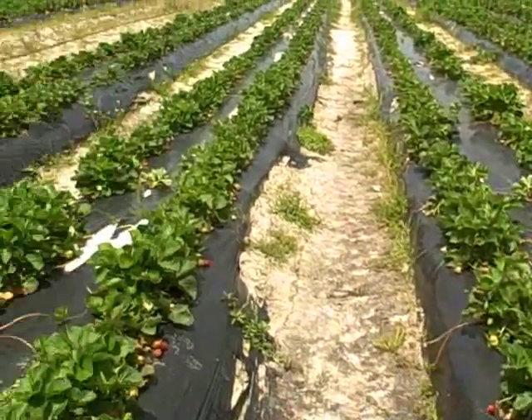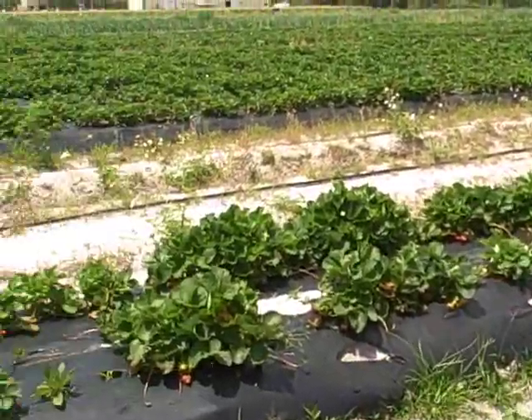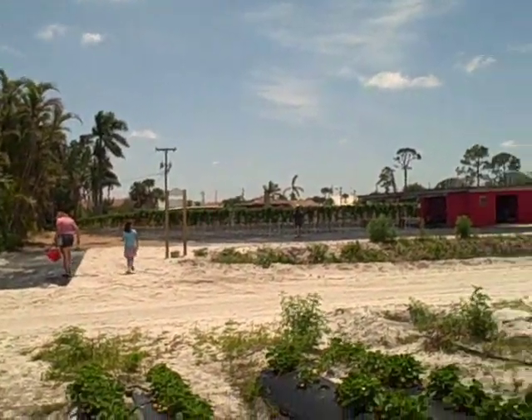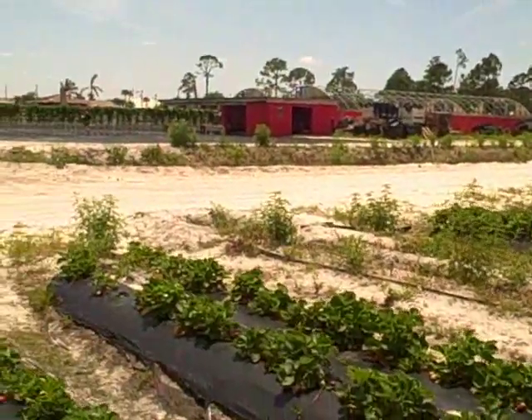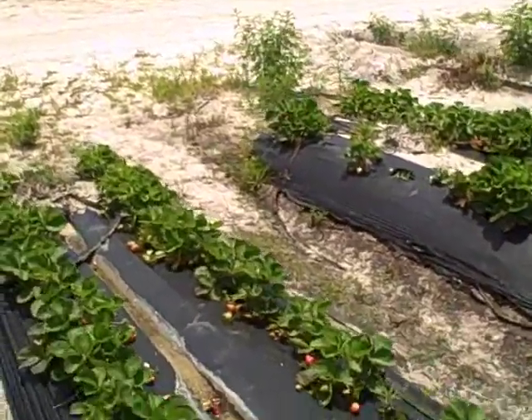That setup over there is definitely unique and really cool — you could pack in much more plants — but it's going to cost a lot more to set that system up and get it running than to just mound up some dirt, plant it, and put some cover on it.